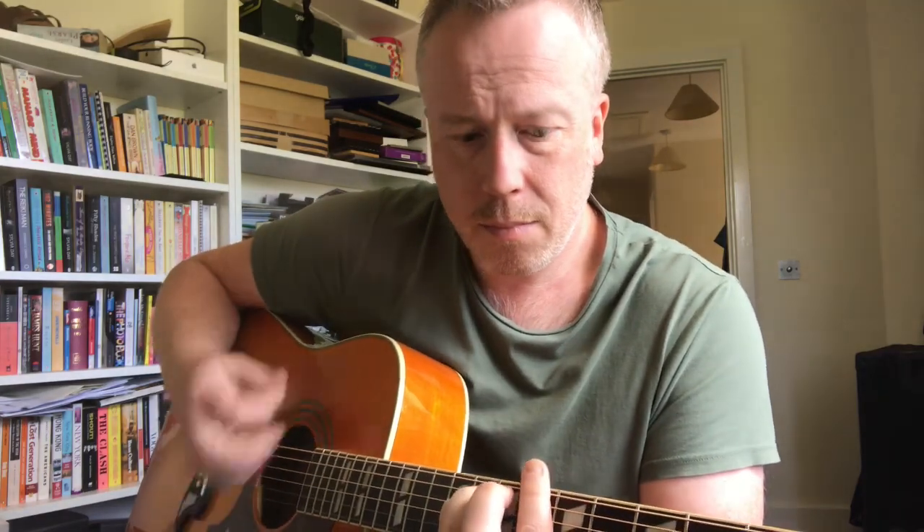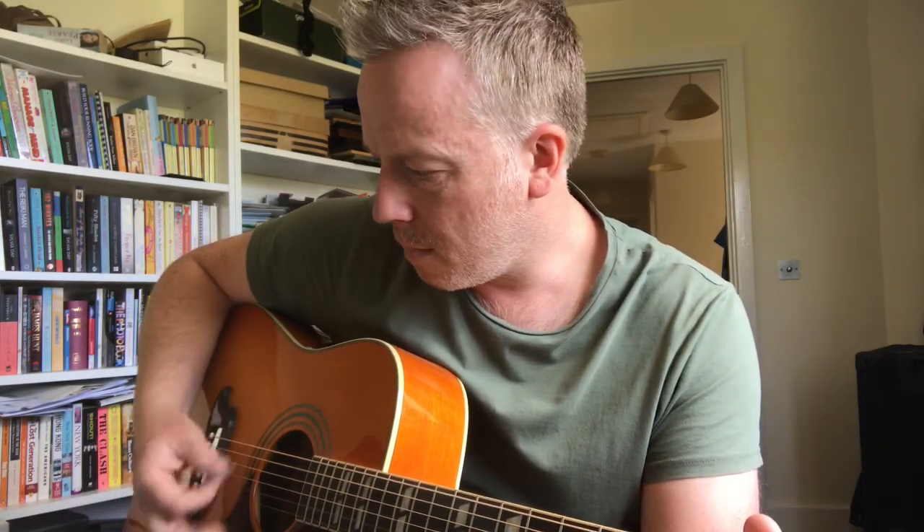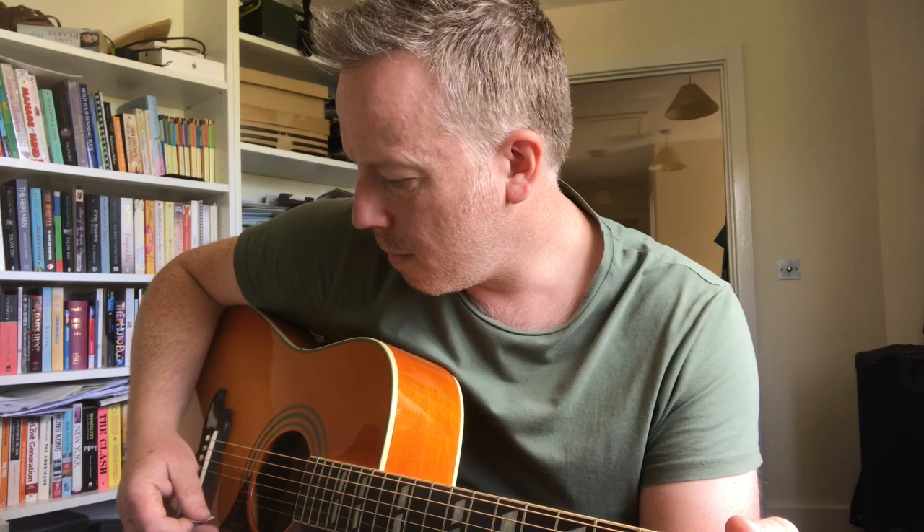It's quite mellow. Playing down by the bridge it gets a bit trebly and more cutting. Moving back towards the sound hole and neck it starts to get a bit fuller. It sounds really good.